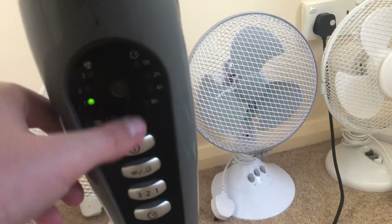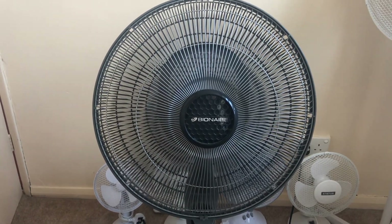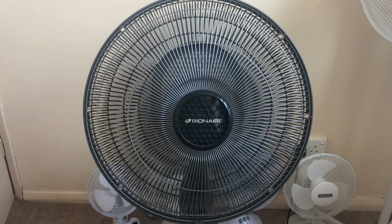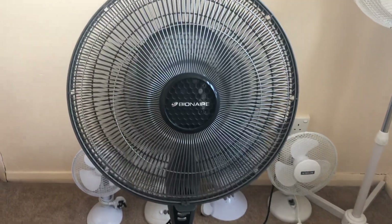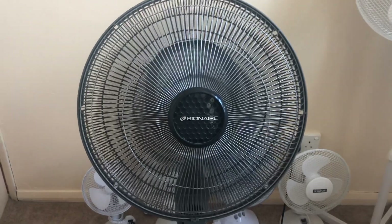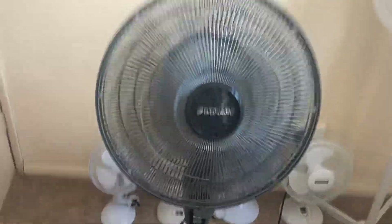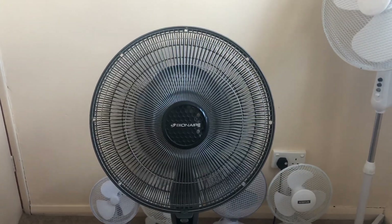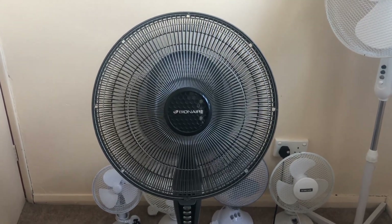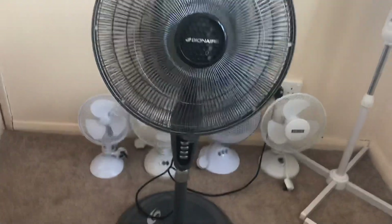Let's do medium — you don't press that one, that turns it off; you press this one. Yeah, it's very loud but it blows a lot of air. Now here's high — even louder, but it blows so much air. It's a really powerful fan. Right, back to low.